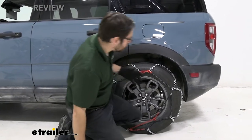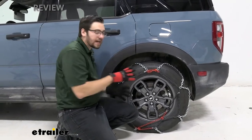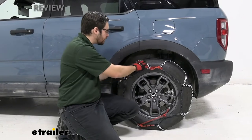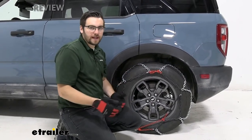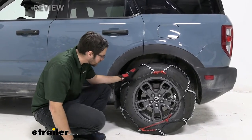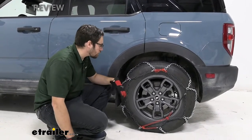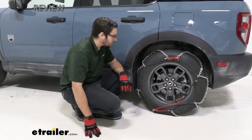It also offers an advantage over ladder style chains because you have constant contact with the chain. We're not having those hills and valleys to overcome. So it's still excellent for keeping our turning radius as we had it, while still doing a great job of biting through that snow and ice.